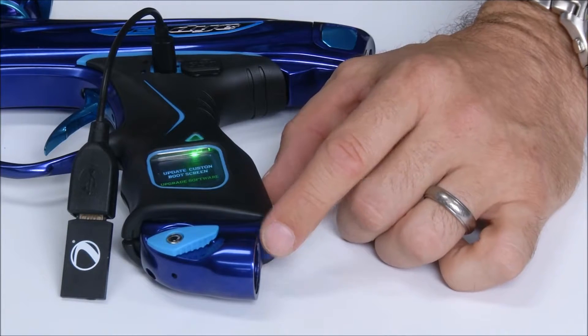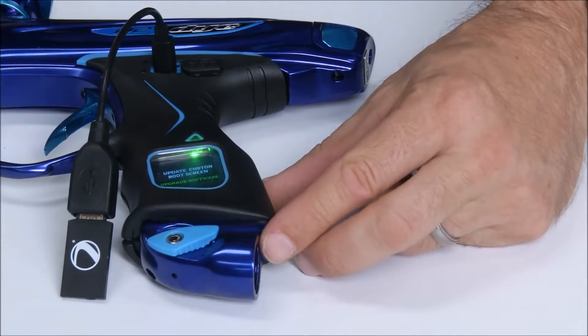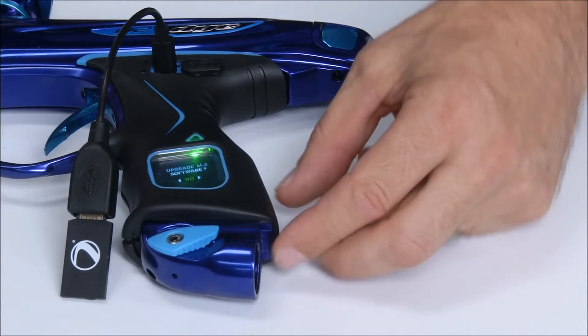Press down on the joystick to highlight the software upgrade. Press the center of the joystick to select.